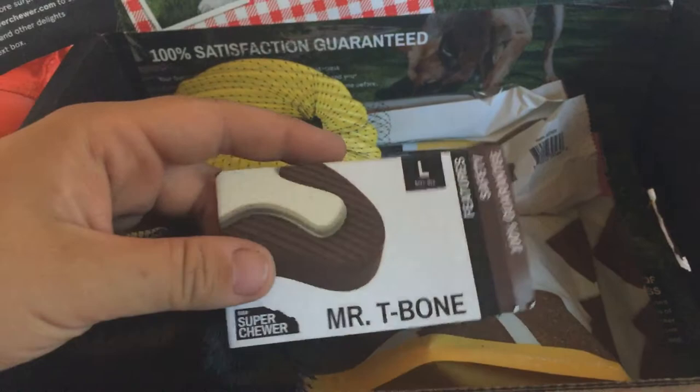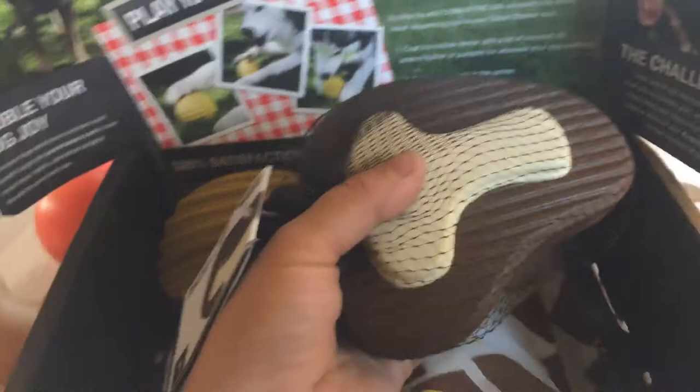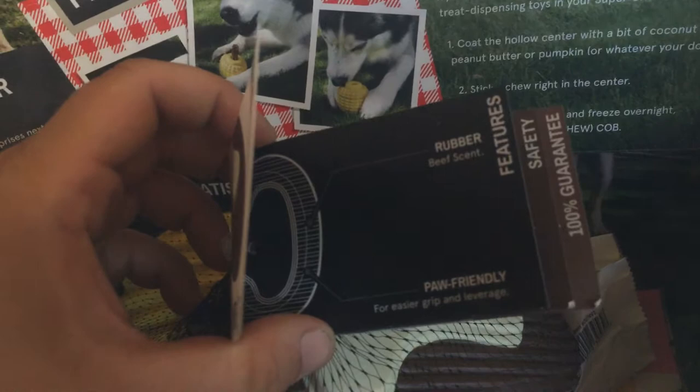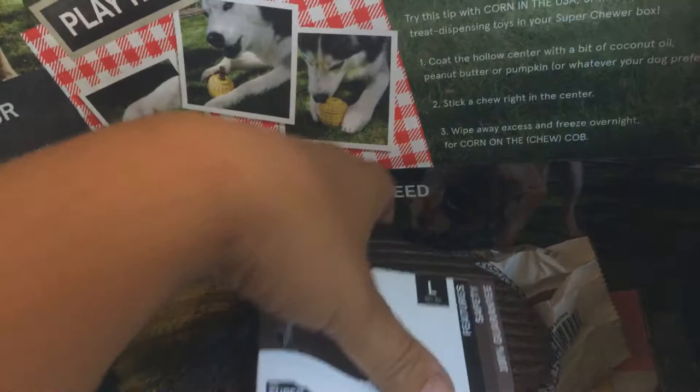Next is Mr. T-Bone, still in a plastic net bag. This thing is so heavy — it could be Exhibit A in a murder trial. This is a big toy for a big honking dog. I don't even know if my dog will be able to pick this up. It says Mr. T-Bone for a 50-plus pound dog. It has a nylon core, is rubber with a beef scent, and is paw friendly for easier grip and leverage — great for dogs that like to pin things down while they chew.